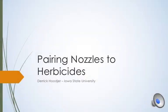Hi, my name is Derek Huger, and I'm a senior in agronomy at Iowa State University. Today I will be talking about pairing the right nozzle to the right herbicide.